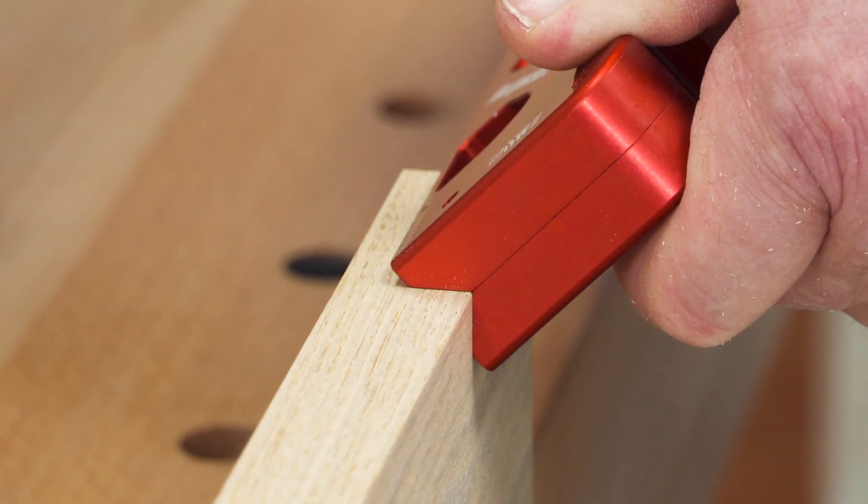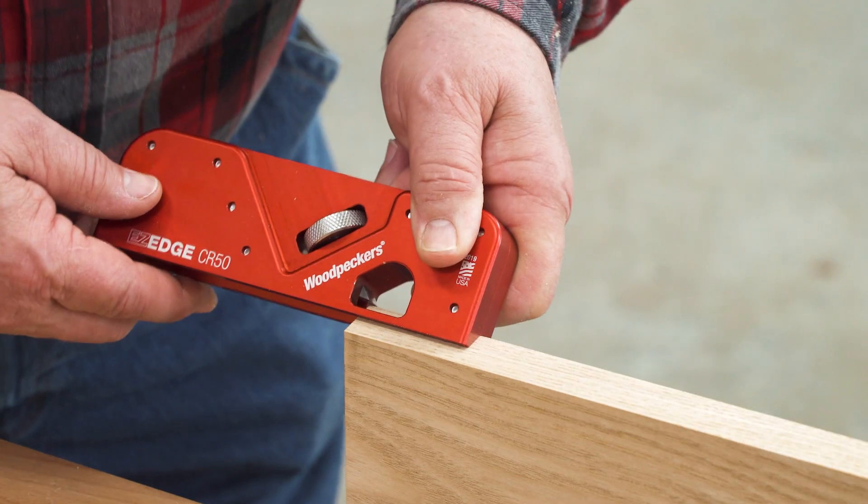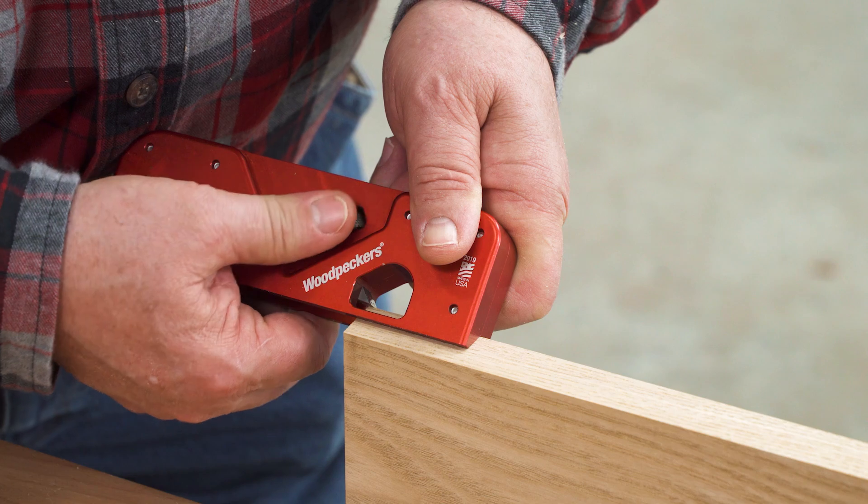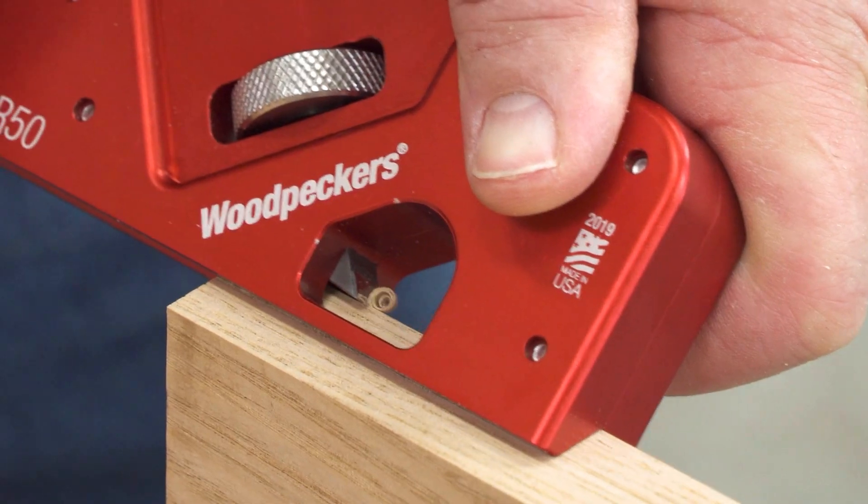The sole of the Easy Edge is a perfect 90 degrees. Rest the Easy Edge on the corner of your stock, bring the blade down until it just kisses the edge, and glide along the corner of your board.